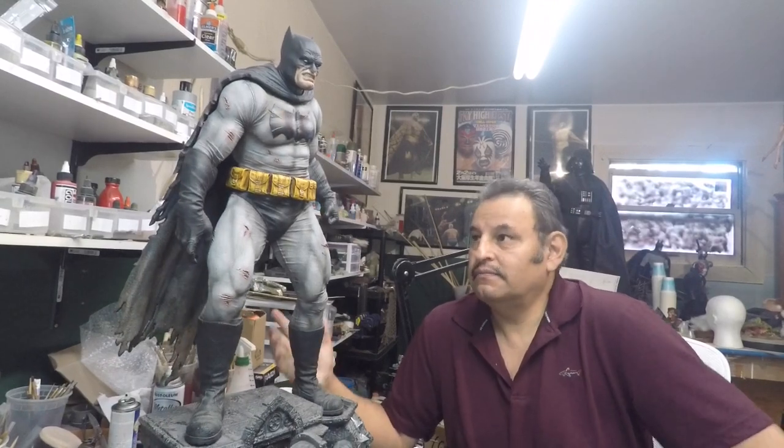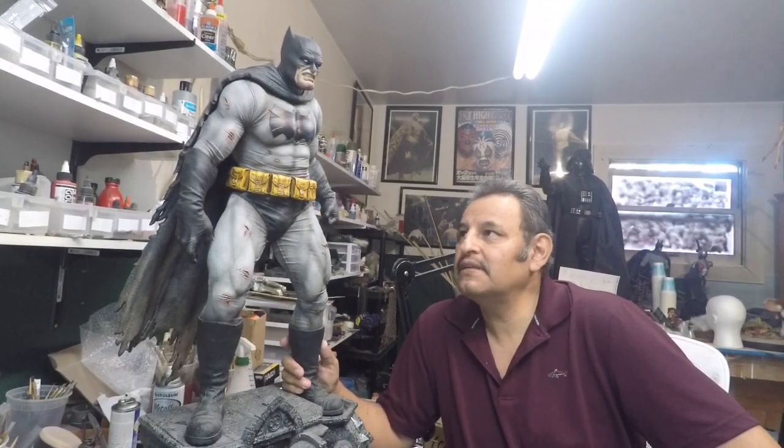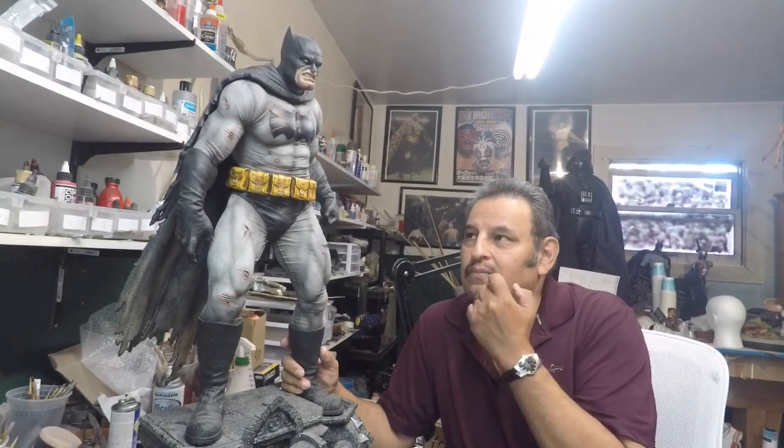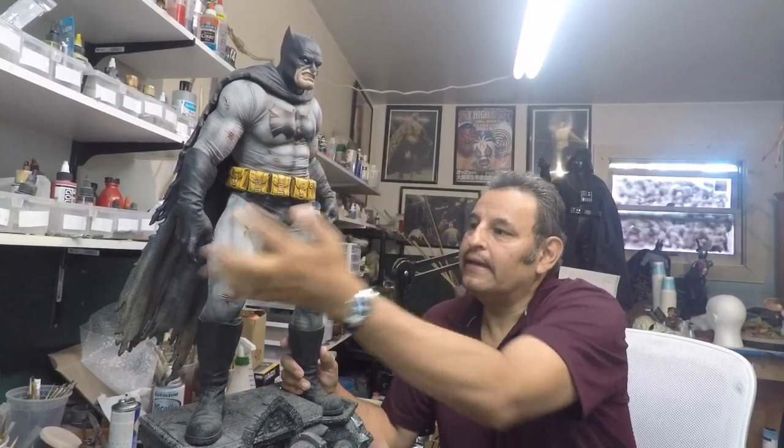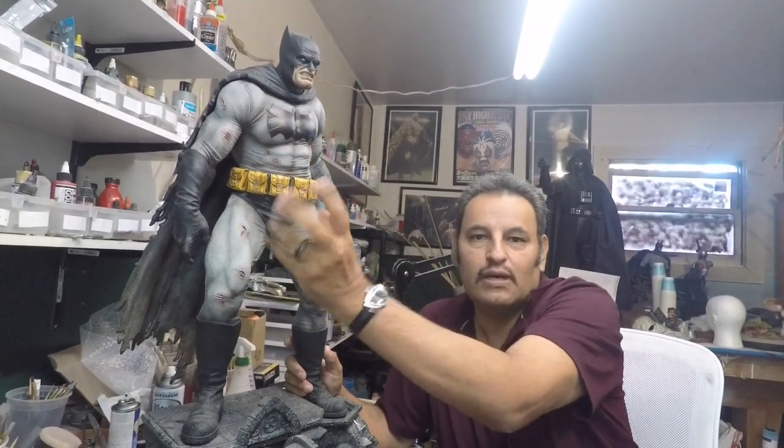Hey guys, Rafael here. Amigos, Rafael aquí. So here we have the Prime 1 statue of Batman. What we're going to do is make him more messed up — we'll be adding more rips, some knuckles, maybe some more stuff. Depends. I'll be talking to my client and we'll see what he wants. We're going to add more ruptures in different places, blood dripping.